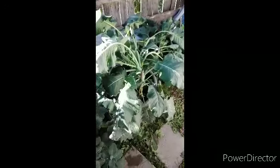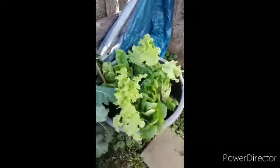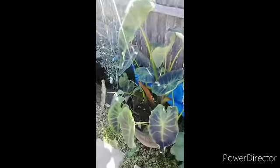Over here is broccoli — I'm going to stand them up. I just finished harvesting a whole lot of lettuce but I'll leave the plants to continue producing for me. And here's another elephant ear.